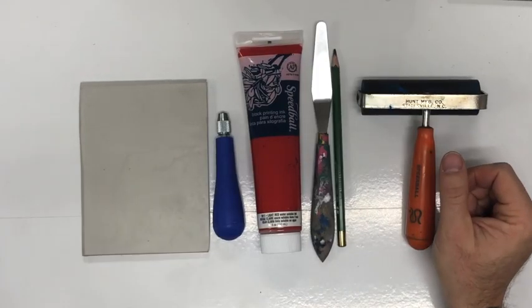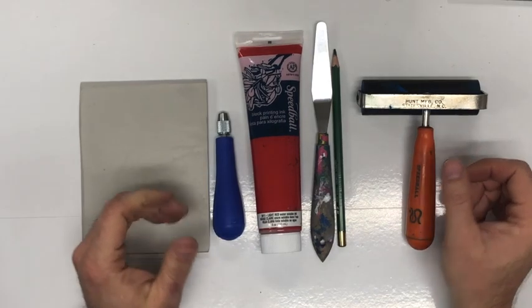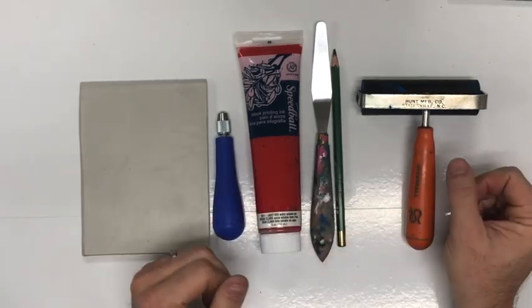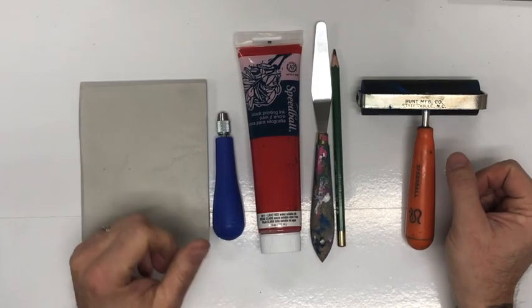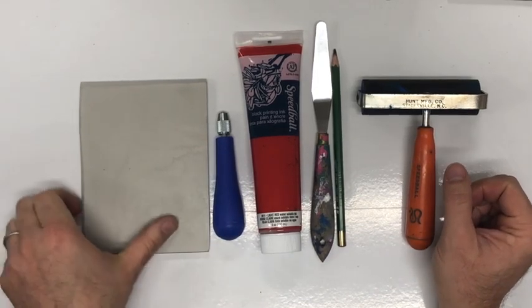All right, so today we're going to start our printmaking. We've got a couple different steps we've got to follow. I'll go through some of the tools and supplies that we're going to need to make our printmaking successful.